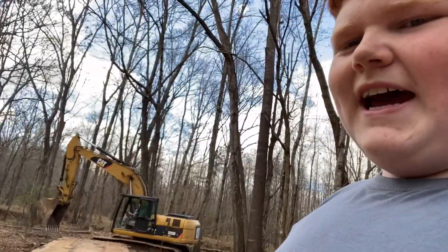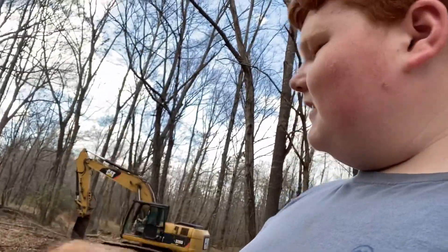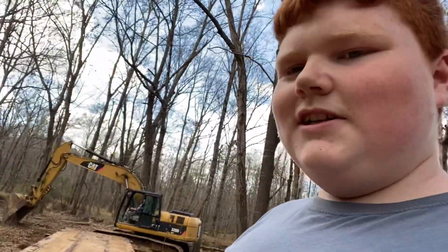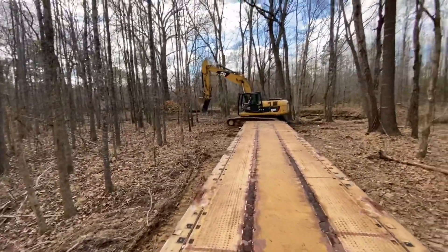All right, so we got the railroad car in here about as far as we can at the moment. We have to take some trees down to make it fit because the butt of it needs to go around that way and the trees won't let it. There's my dad — he's in the 320 getting some trees moved.